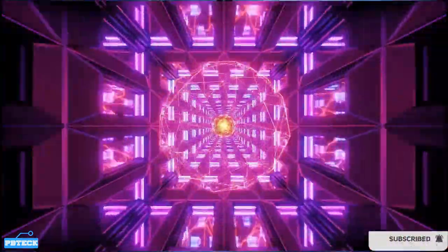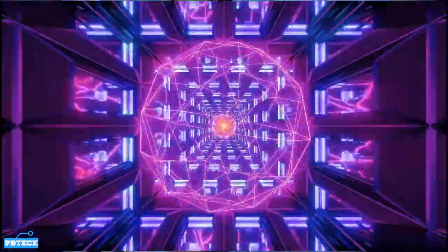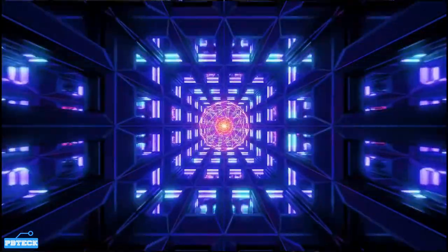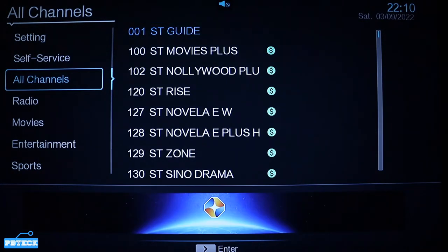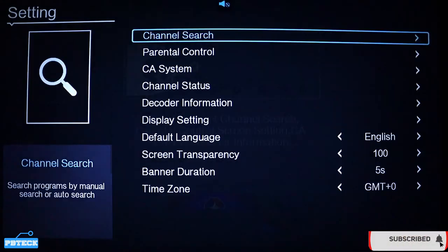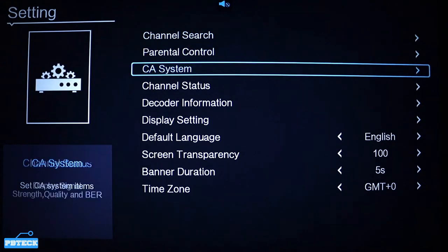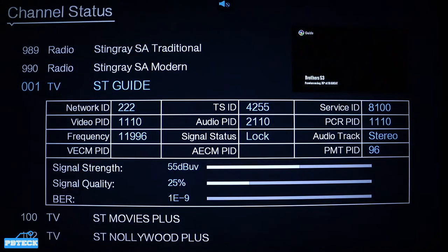To do that, pick up your remote and look for the menu button — that is the end symbol on your remote. Press on it, then use the volume down button to switch to the other side and put it on Settings. Look for Settings, press OK on it, and come down to the Channel Status option.